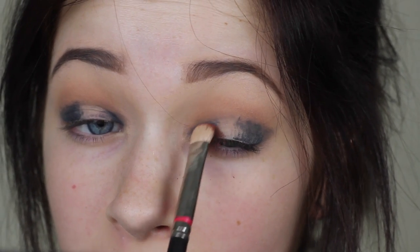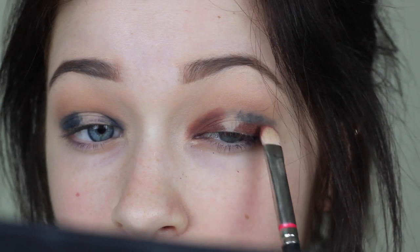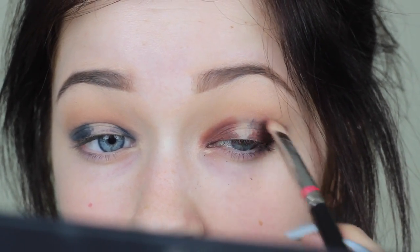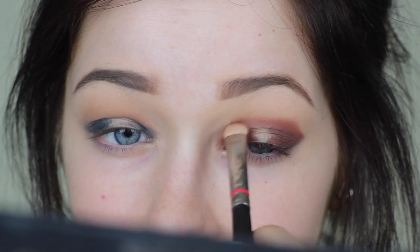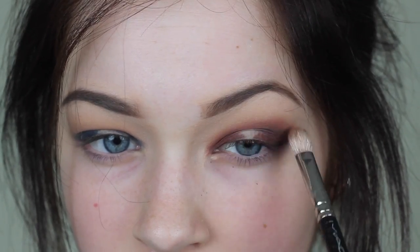I'm going in with this warm brick red color — easily my favorite in the entire palette. I bought this palette for this color. With a flat shader brush, I'm packing it right where I put the black. Having the black base down makes it more vibrant, and then we're going into the crease with this color, hence the halo smoky eye look.